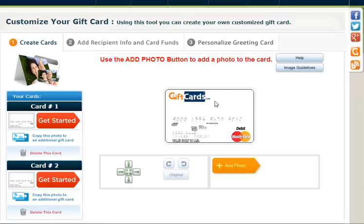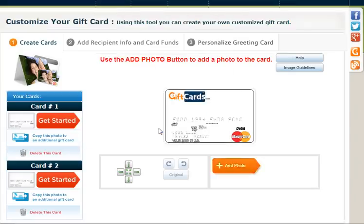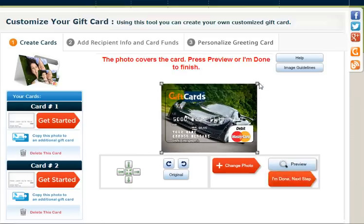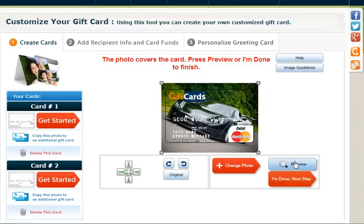You see the white blank. This is where we're going to add a photo, so I click on Add Photo. It searches the hard drive — let's open that photo, and you can see the car on the card. I could move it, grab it, move it, or I can grab the corners and resize it. I could also use these tools if I wanted to as well. Once I think it looks good, I can click on Preview. If it looks good or not, I can go back.